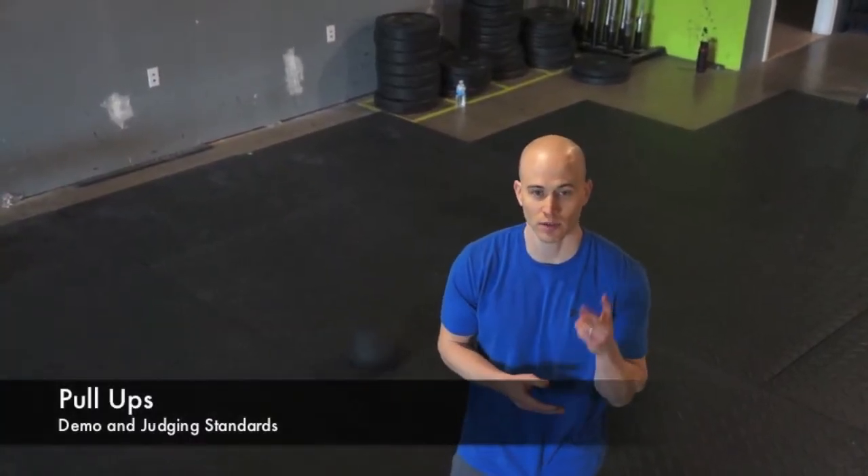Now let's go through the standards for the pull-up. It's pretty basic but we have two key points: the elbow joint must open at the bottom and we must touch chest to bar every rep. Now let's demonstrate that one.